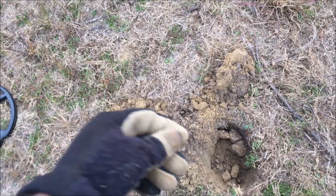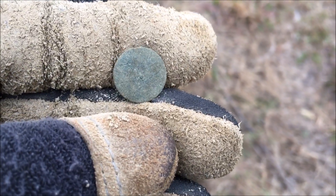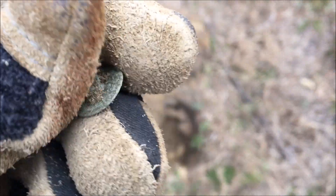Nice deep signal right out of that hole, about five or six inches down — a little flat button, cuff button. Nothing on that one, but it definitely speaks to the age.